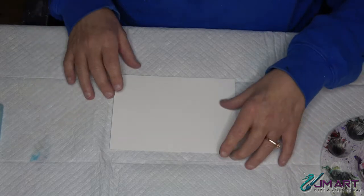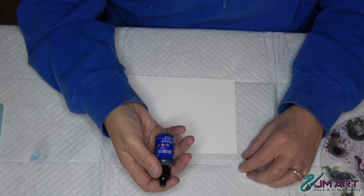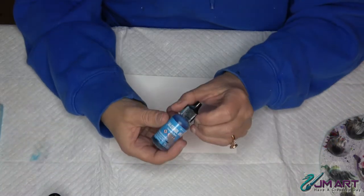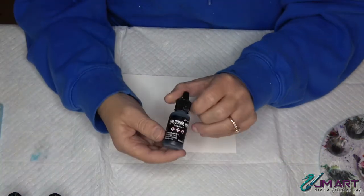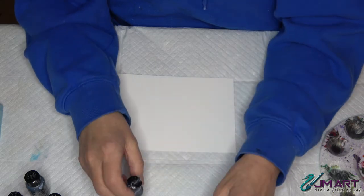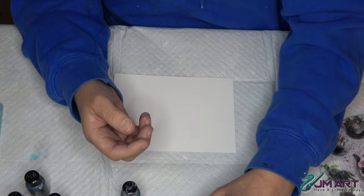We're going to do a little bit of a winter scene. Today I'm going to be using indigo, which is Tim Holtz's ink, a little bit of silver blue for the sky, pitch black to fill in some of the birch, slate gray also for the birch, and some snow cap white.